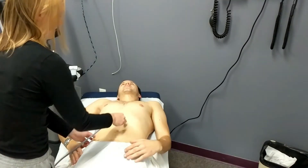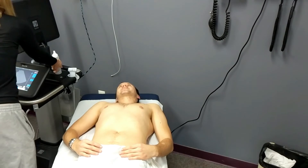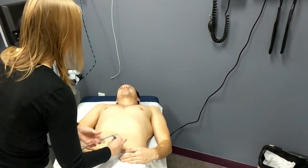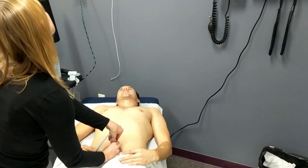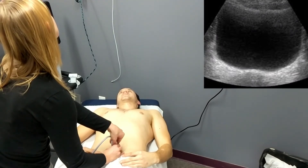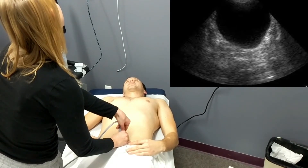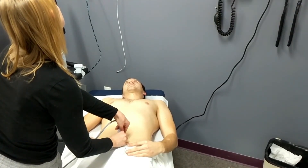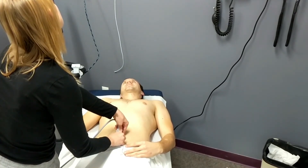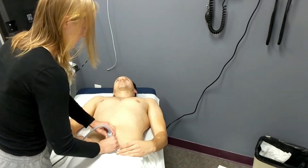Once she has completed that assessment, she will move on to the suprapubic region of the FAST examination. She will take the transducer all the way to the patient's pubic symphysis and look at the bladder in both the long axis and the short axis view. She will both rock and fan the transducer in order to fully evaluate for any fluid collections or abnormalities in or around the bladder and the surrounding anatomical structures.